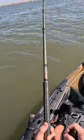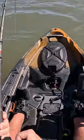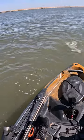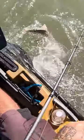First sturgeon on the kayak — he doesn't feel too big, feels like he's just a shaker, but that's all good because we got the first kayak sturgeon going on right here and I'm juiced about it no matter what size he is. Come on in buddy. I should pop him off and let him go — go ahead man.